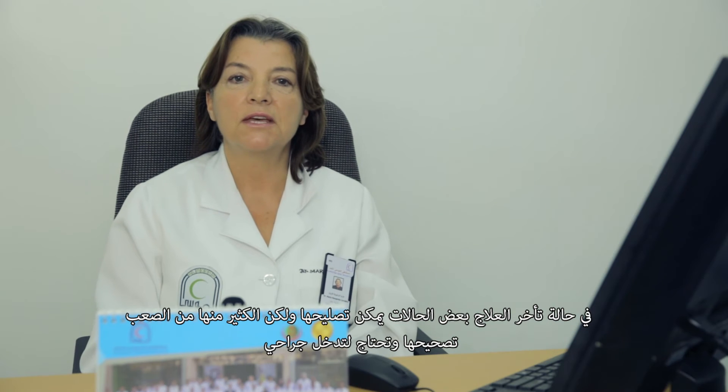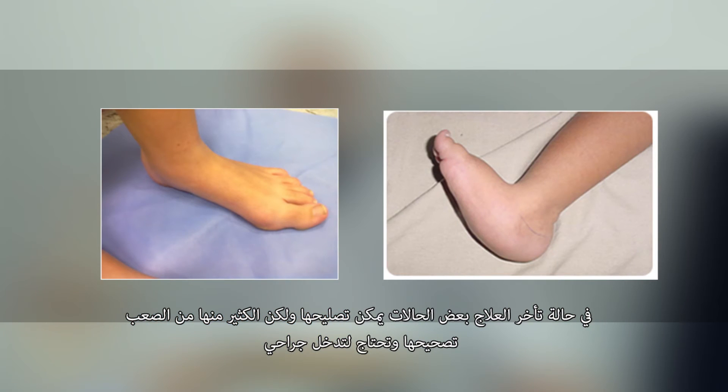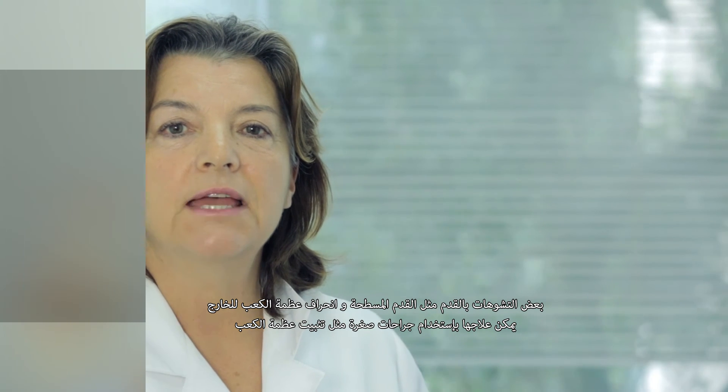Later on in childhood some corrections are still possible, but more difficult to accomplish and surgery will be needed. Foot deformations like flat feet or calcaneus valgus can be corrected successfully by mini open surgeries like calcaneus stops.